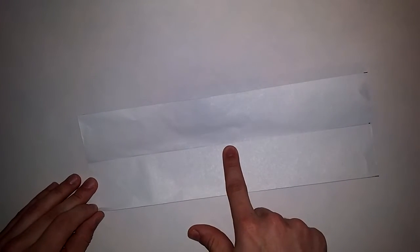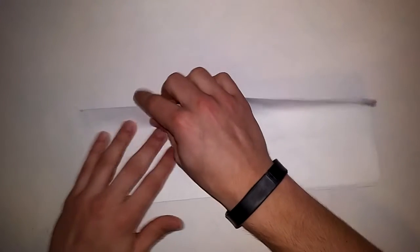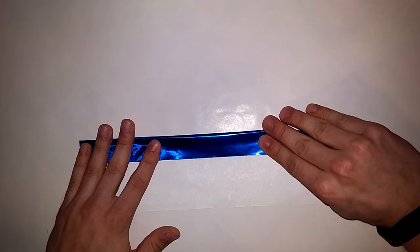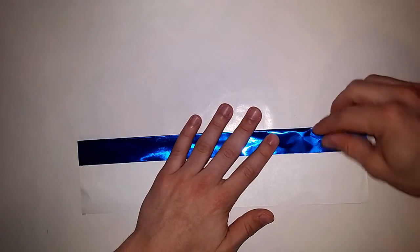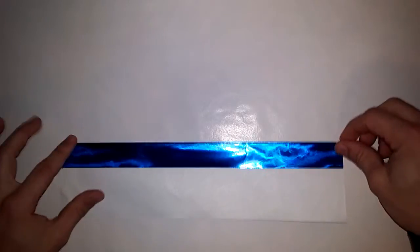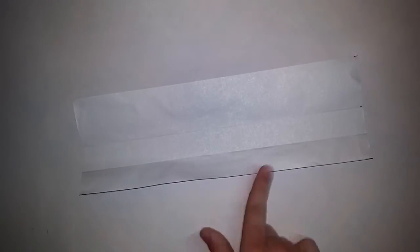Unfold that. Now we are going to make a reference crease from here to here by taking this edge and folding it to the center. Don't fold this too hard — fold it all the way, then unfold. Now fold this next step down hard — take the edge and fold it to the crease you just made.